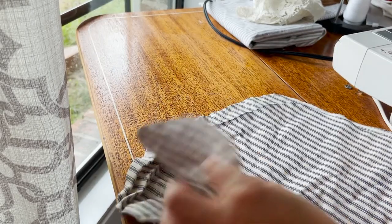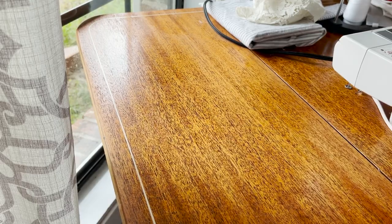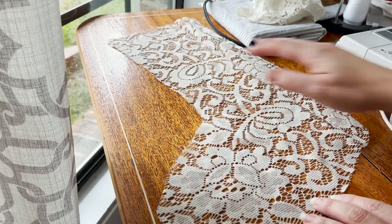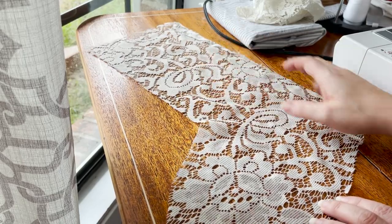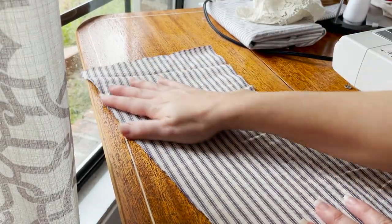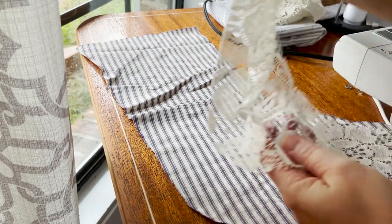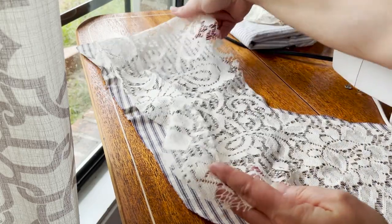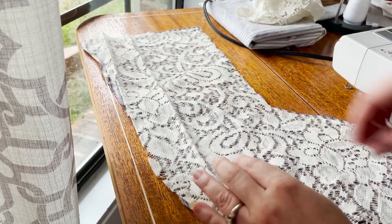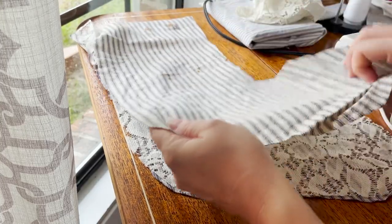Now I'm going to show you how you're going to piece these together. I'm going to iron these really well and get the wrinkles out before I do that. I also cut a piece of lace — I thought that would add a really nice, vintage touch. So I'm going to place my back side down first so that the right side of the fabric is facing me, then place my lace down, and then place the front of the stocking with the wrong side facing me, because you're going to sew this on the outside and then flip it inside out.